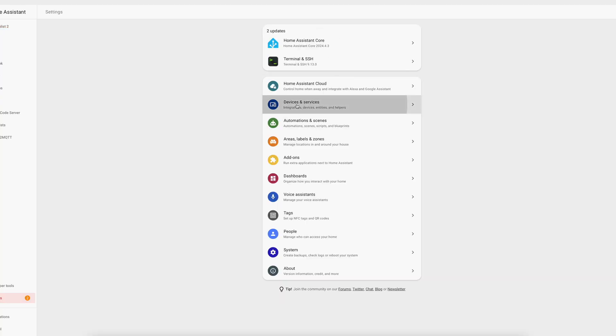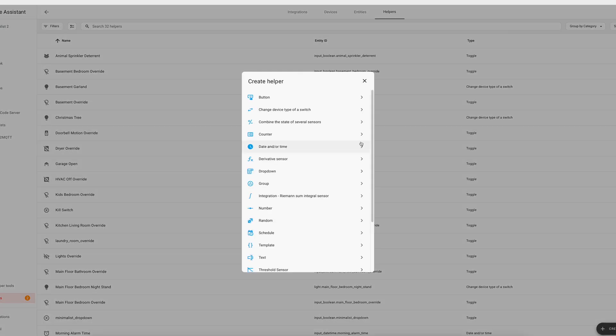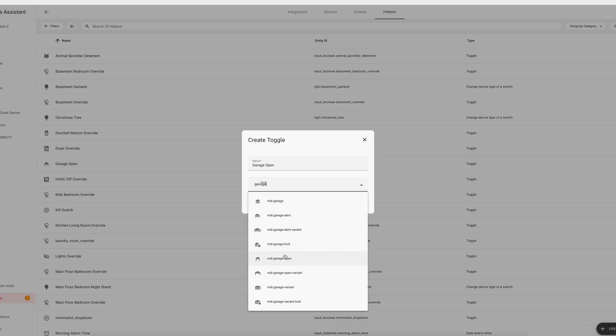Let's start with Home Assistant. Here, we'll create an input boolean — the virtual switch we'll use to tell our home automation if it should run or not. Go to Settings, Devices and Services, then Helpers, and then Create Helper. Choose a toggle helper and then give it a name. For this example, I created a helper to automatically open my garage door when I pull in the driveway, so I called it Garage Open. Then click Create.